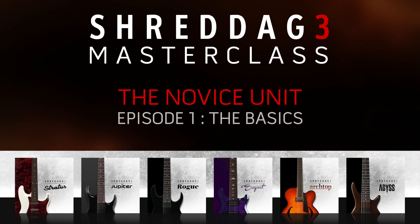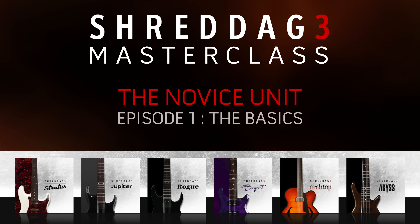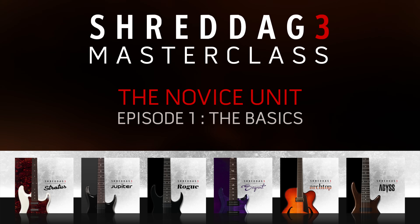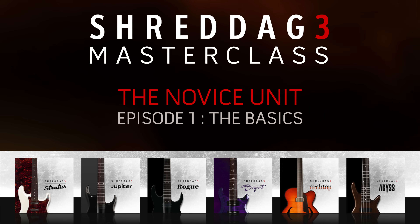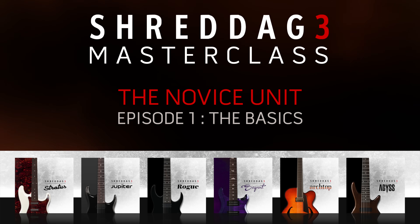Hello everyone, Nabil here from IMPACT Soundworks presenting the first video in our Shredditch 3 Masterclass tutorial series. This video series will teach you all of Shredditch 3's most important features, from basic playing and editing to advanced controls and automations. It'll also introduce and explain key concepts about MIDI sequencing, automation, and real-life guitar performance techniques, to help you create the most expressive and authentic performances in your music.